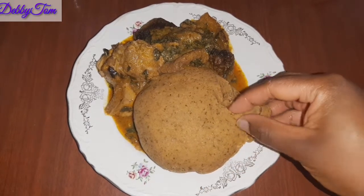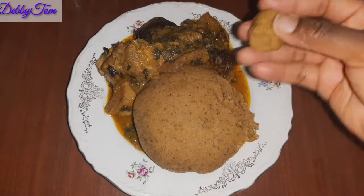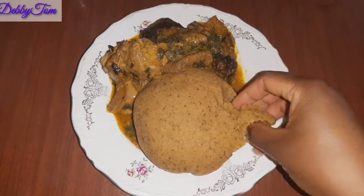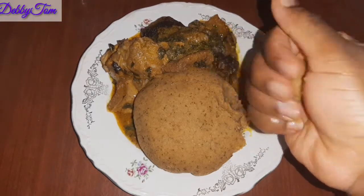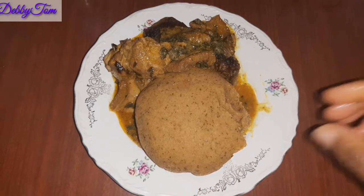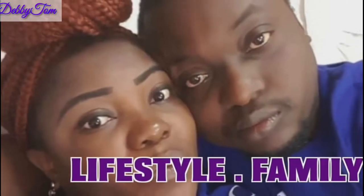Hello beautiful people, welcome back to my channel. In today's video I'll be showing you how I made this fufu using different kinds of fruits. Yes, I actually made this fufu with fruits. So if you want to know how I made it, keep watching and watch till the end. Please don't forget to give me a thumbs up and subscribe to my channel, thank you.